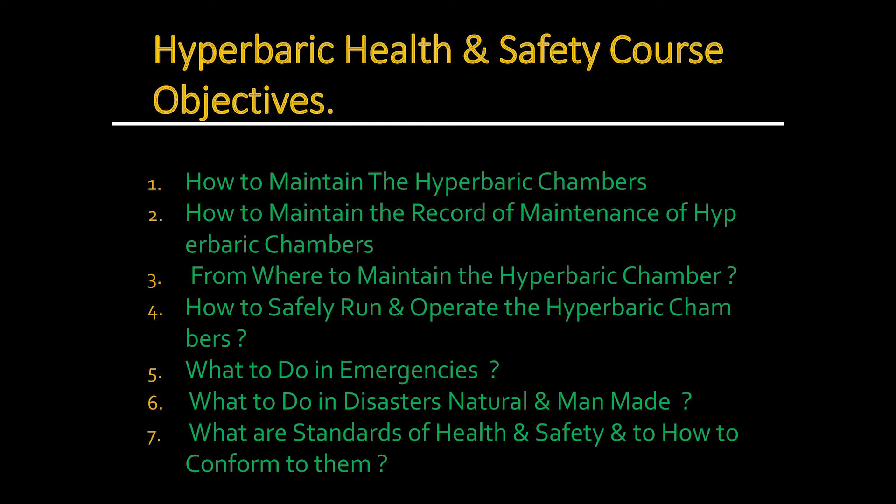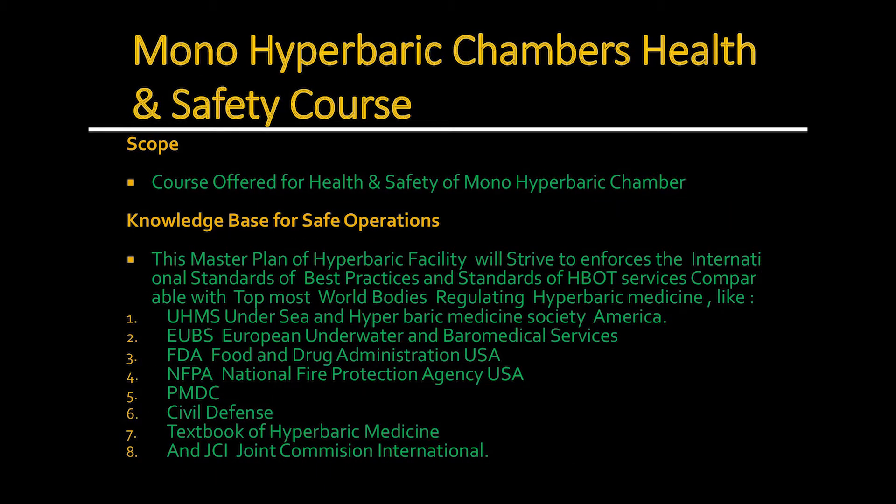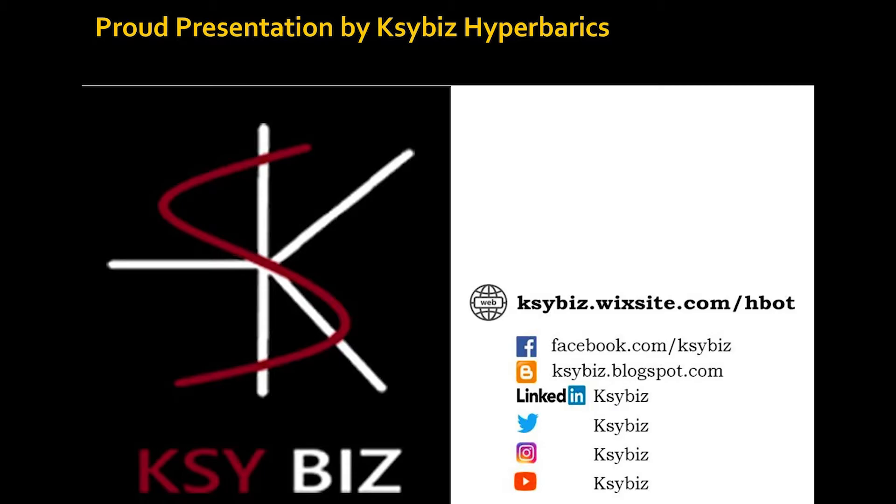A hyperbaric health and safety course is offered by me to cover seven key areas: how to maintain the hyperbaric chamber, how to keep records, where to get maintenance done, how to safely operate it, and what to do in emergencies — natural disasters or manmade. This course is based on a knowledge base of many sources, and this is the proud presentation of KSY Hyperbarics.